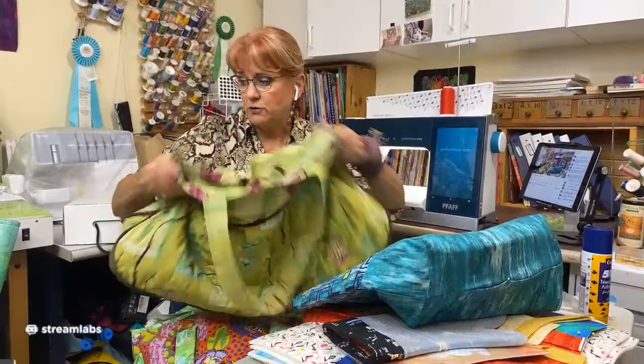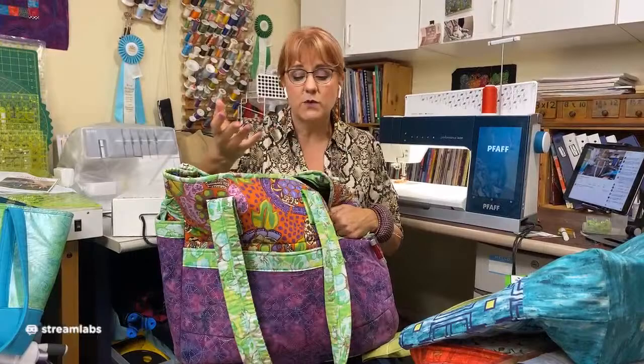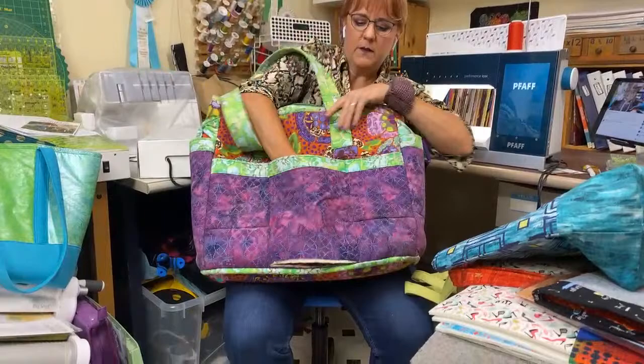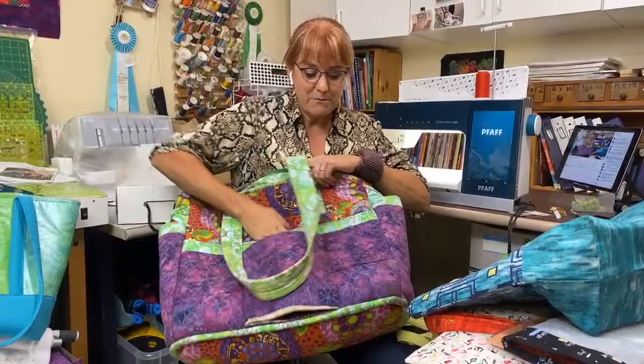Another tote bag I made changes to was this one — my weekender. This is what I take to all weekends, like when I go to the greenhouse or my friend Marty's house. I've also used this as a carry-on many times. This front pocket — I actually cut it open one time so it could go onto my suitcase. Don't do that. Before I did that, it had nice pockets. When I made this tote bag, it also did not have a zipper.